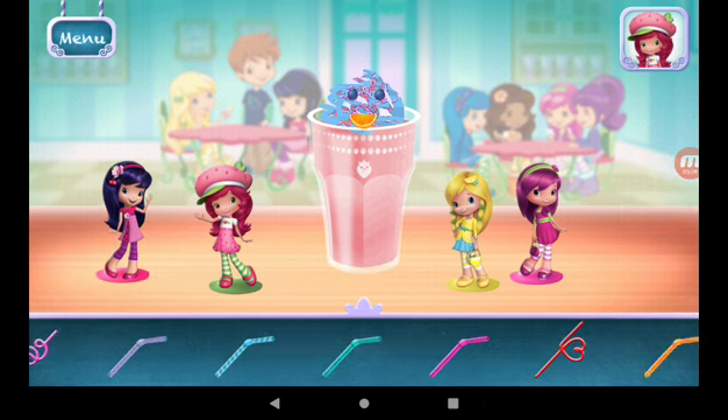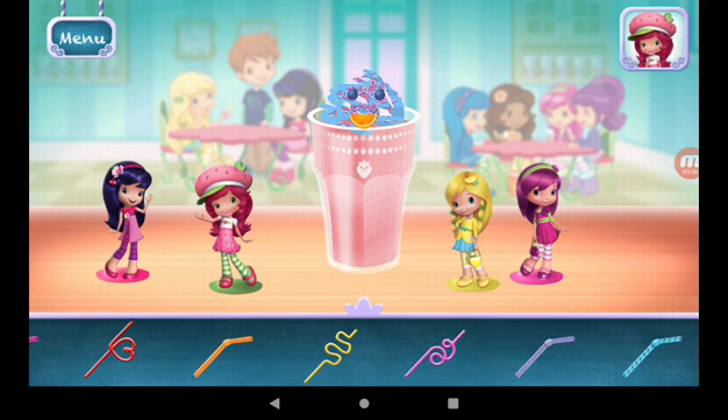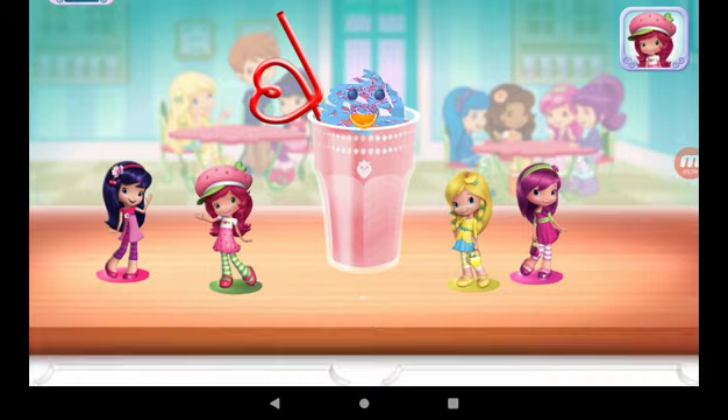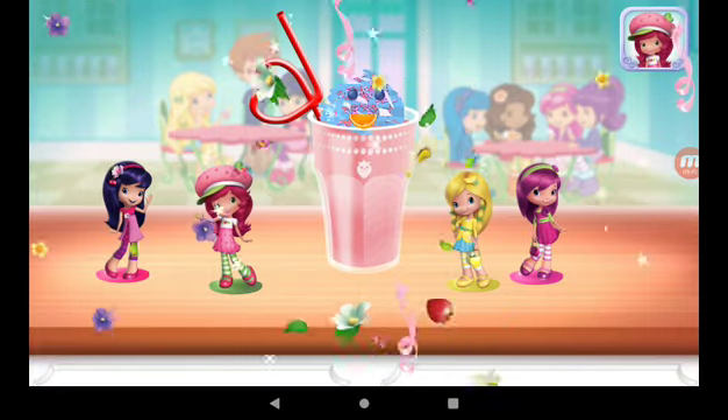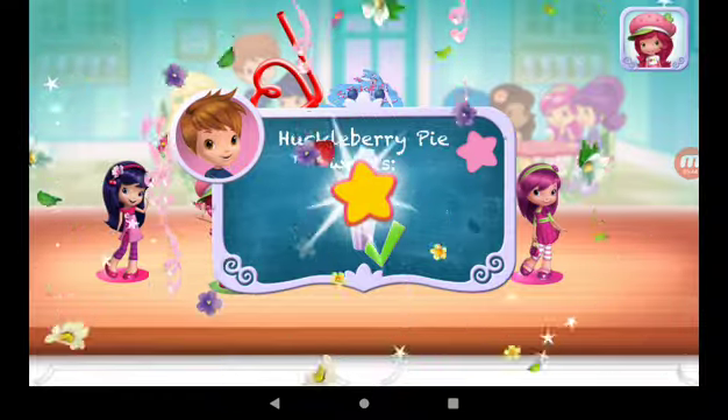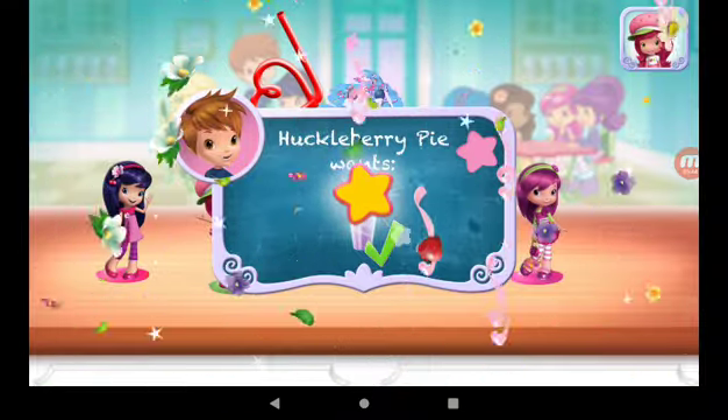Choose a fun straw to complete your smoothie. Congratulations! We're done! That looks very great! Huckleberry Pie was waiting for this!